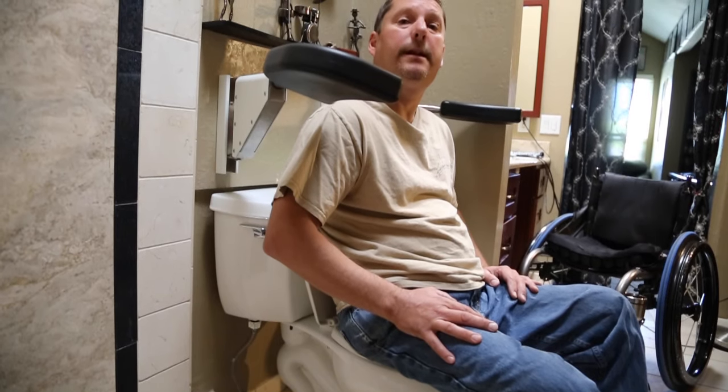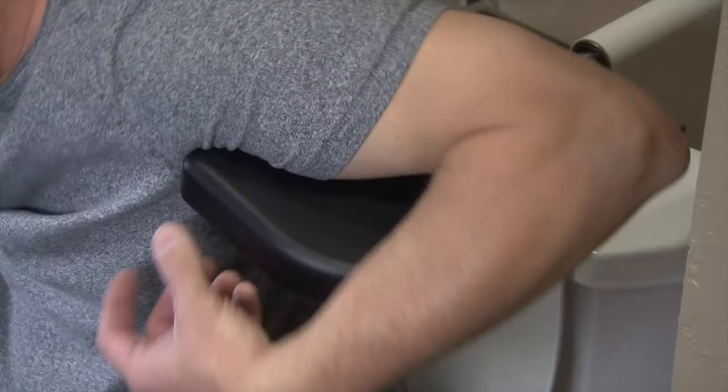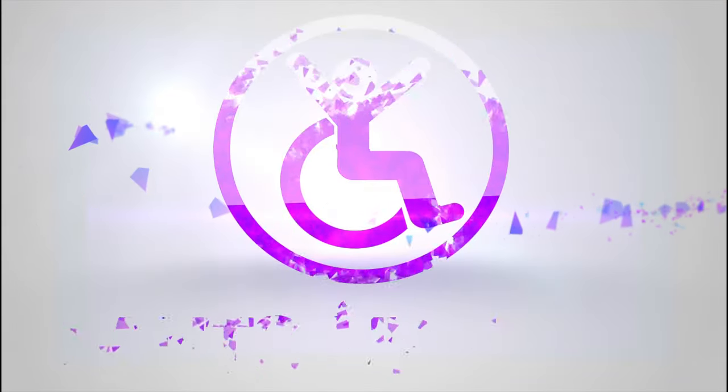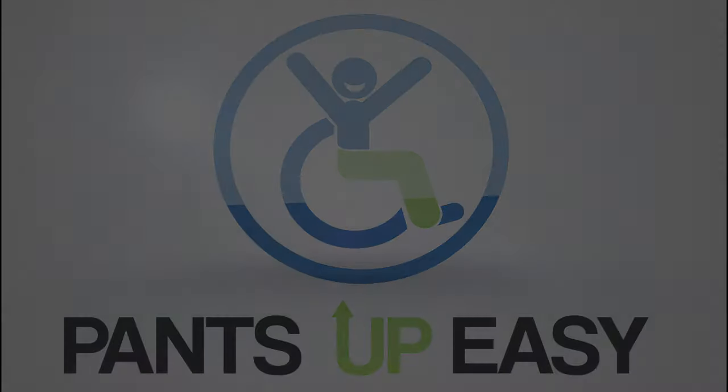Hi, my name is Paul DeGroote, and today I'm going to show you how the wall mount unit works. Just like that. Thank you.